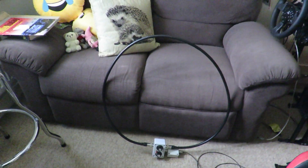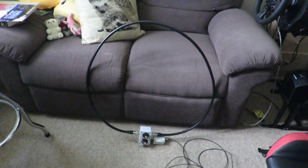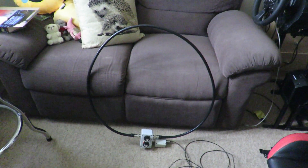I'm very happy with this loop antenna. I can tell you that it's quite weatherproof — I've had it out in the rain quite a few times and it survived. So I'm very pleased about that.